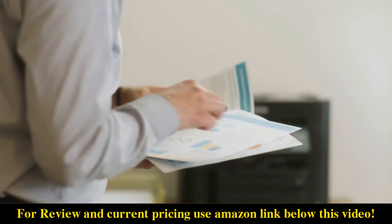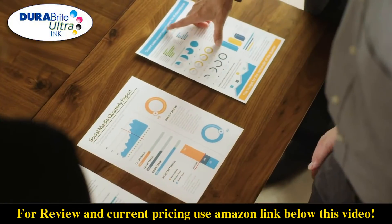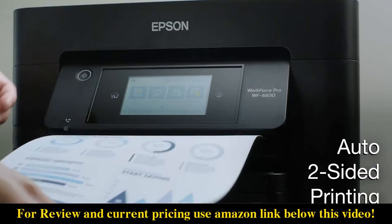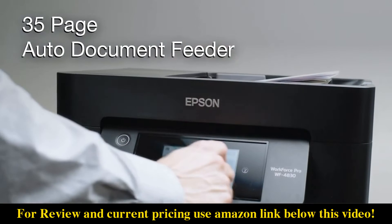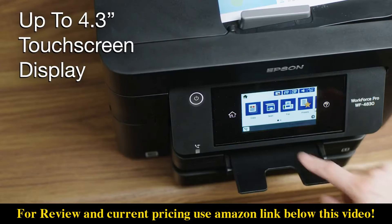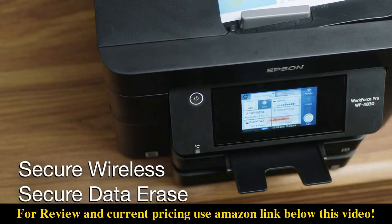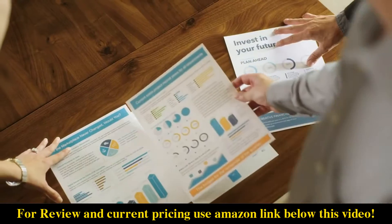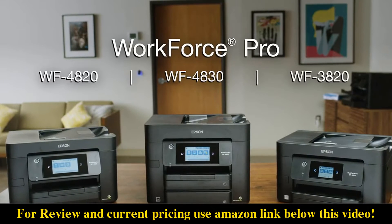Produce professional quality printouts with DuraBright Ultra Instant Dry Pigment Ink and features such as auto two-sided printing, a 35-page auto document feeder, and a large intuitive display along with data security features — making the Workforce Pro a great reliable solution for fast-paced work environments.